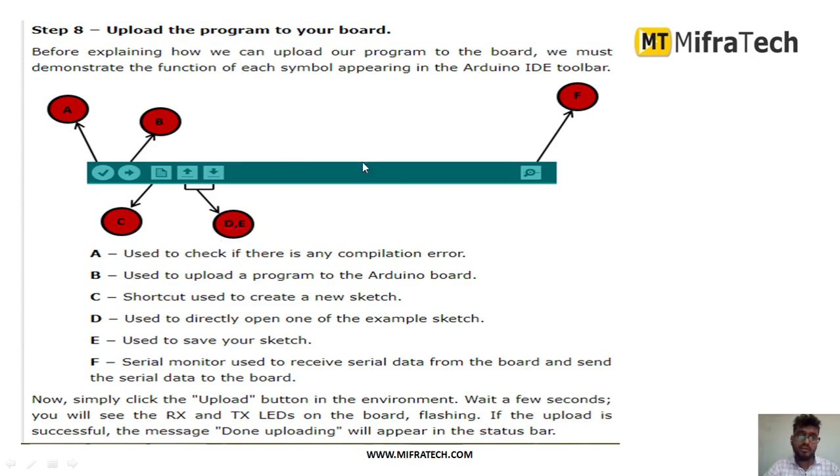There are buttons in the IDE: one button is to check for compilation errors after writing the code, and the arrow button is to upload the code to the board. There are also shortcut keys — button C is to create a new sketch to write a new program. Buttons D and E are to save your sketch and to directly open an example sketch. Button F1 is a search button, and there is a serial monitor where you can see serial monitor output if used in the program.